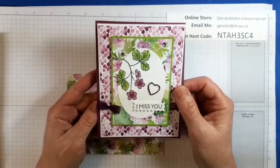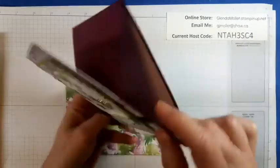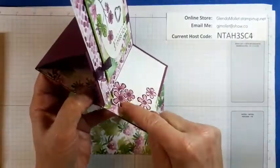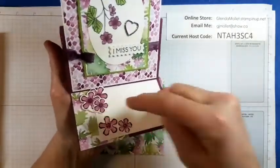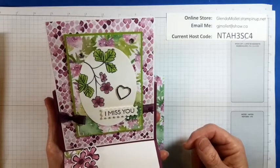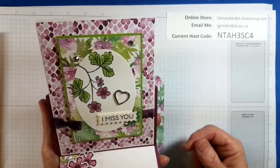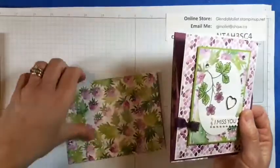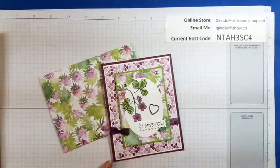Okay, so this is an easel card, which means the front folds like this and then it pops up, and then you add something on the inside — two-dimensionals — so it gives an anchor for the pop-up. Isn't that cute? We're going to make this tonight and then we're going to make an envelope, and I just realized I didn't get the envelope punch board so let me get that.